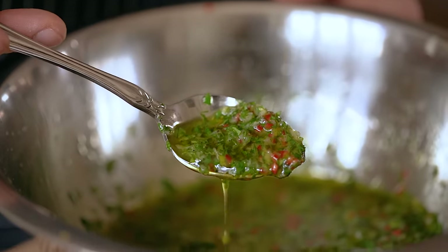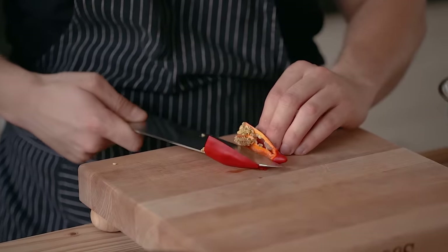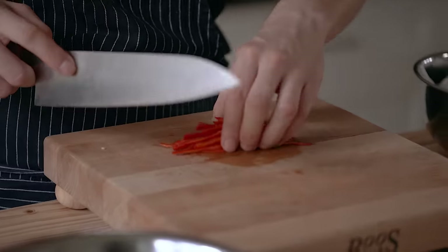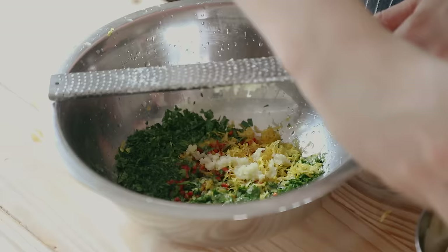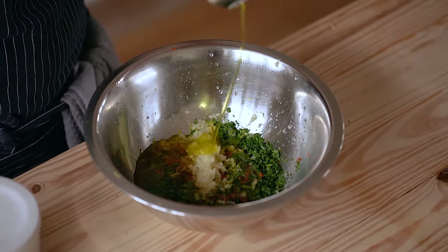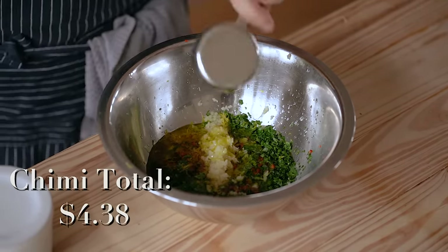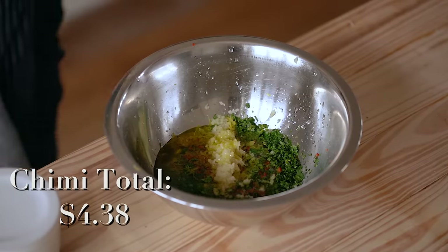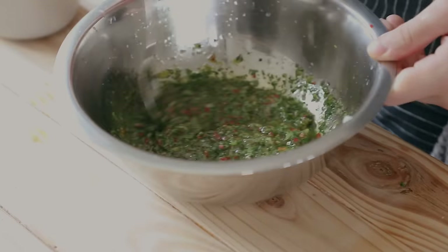Now we're going to make kind of a chimichurri. Combine a quarter cup or five grams of fresh chopped parsley, one red Fresno chili very finely chopped, the zest and juice of one lemon, and six cloves of grated garlic, then cover with a quarter cup or 60 milliliters of olive oil. The pricing on olive oil really varies depending on what you buy, so this is just an estimate. Season to taste with salt and pepper and mix together until thoroughly combined.